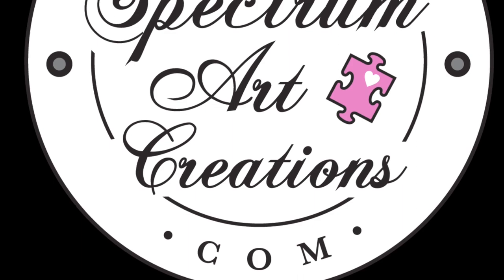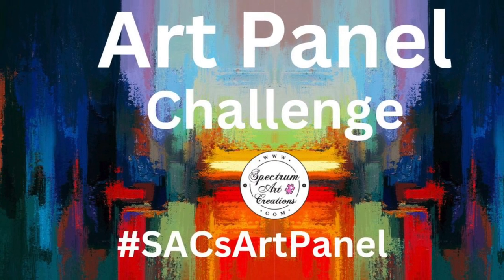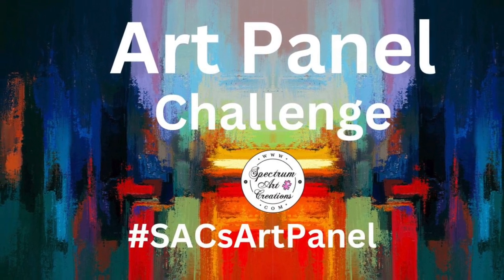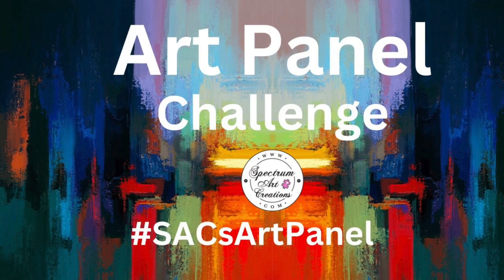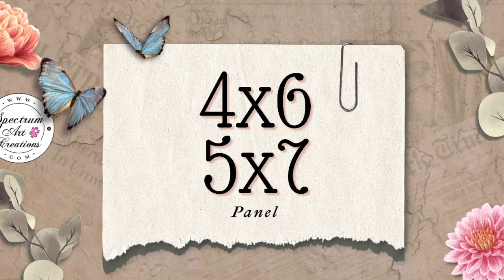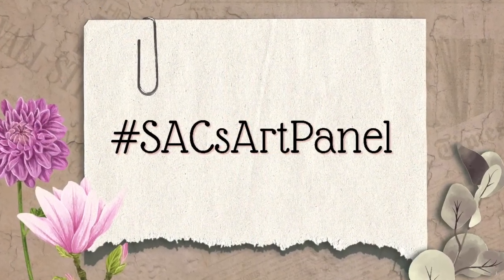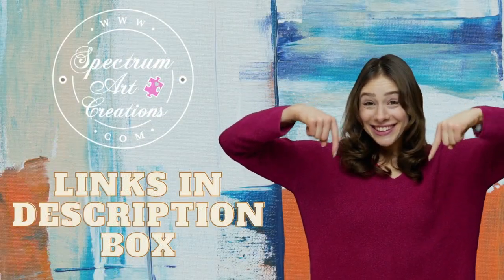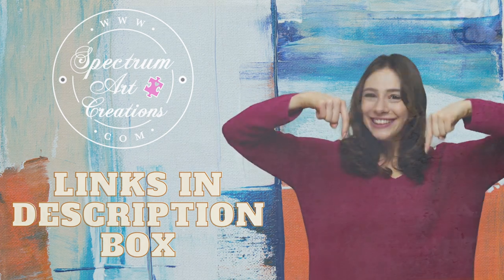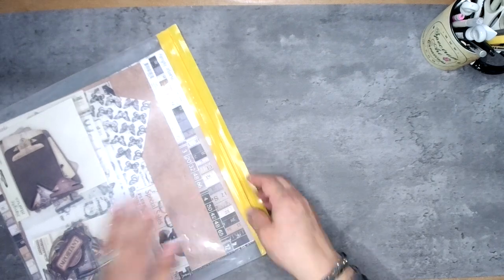Hello everyone, it's Maddie with Spectrum Art Creations and today we are continuing the art panel challenge. We hope you will join the challenge, create along, and maybe gather some ideas and inspiration. If you are new to the challenge, not to worry — it's super simple. Every month we give you a theme and some prompts, and you create either a four by six or a five by seven panel. Be sure you use the hashtag so we can find your posts. More info and links to previous themes are in the description box below.